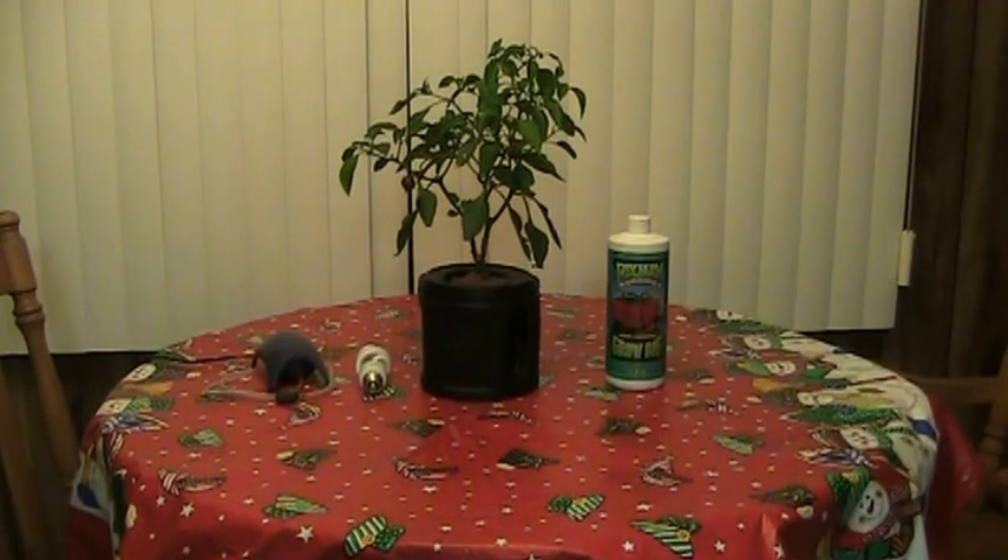Hey guys, Larry from Oregon Coast, it's January 2nd, Happy New Year, and this is part 2 of my beginners hydro project.